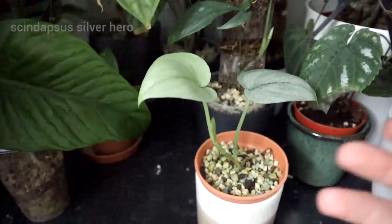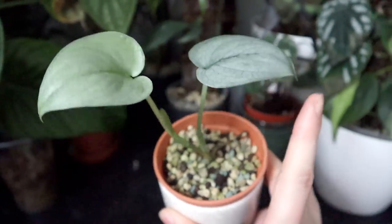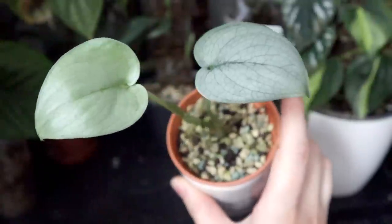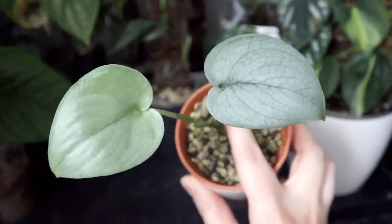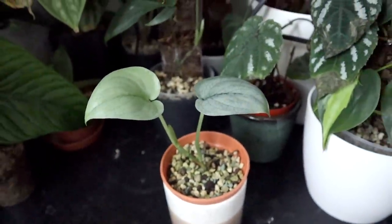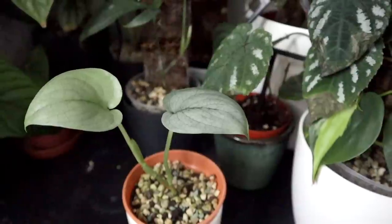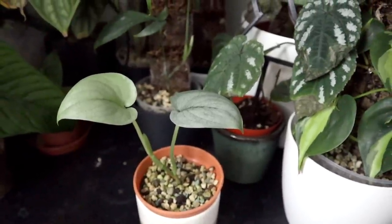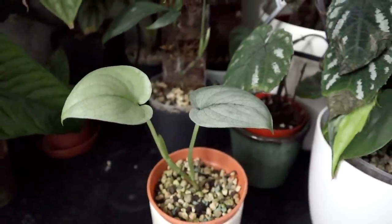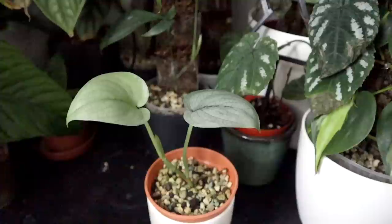This is the other Scindapsus Silver Hero — the one that did not like pon. It eventually popped out a new leaf and then a newer one; you can tell the difference in color because the newer leaf is a bit greener before maturing to that very blue-silver color. It's doing so much better now. I've been considering combining both Silver Heroes into the same pot for a bushier plant, but I'm nervous — scared to put one into pon after this one's bad reaction, and scared to take this one out now that it's so established.